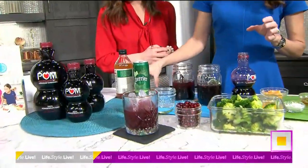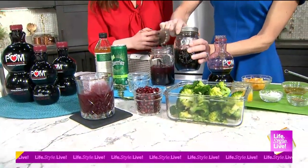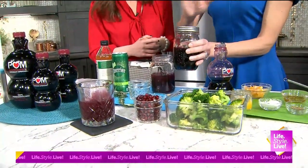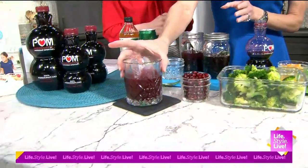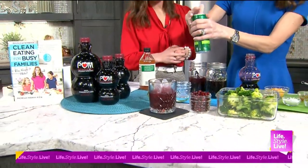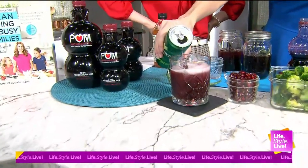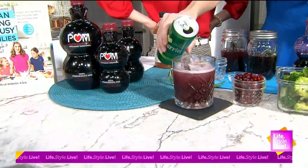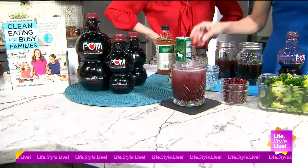What we do now is just store this in the fridge. You can store it in there for a couple of days — I've actually been sipping on this for the last week and I love it at nighttime. After it's sat in the fridge, you put it over crushed ice and top it off with some sparkling water. POM Wonderful and sparkling water are two staples for mocktails.